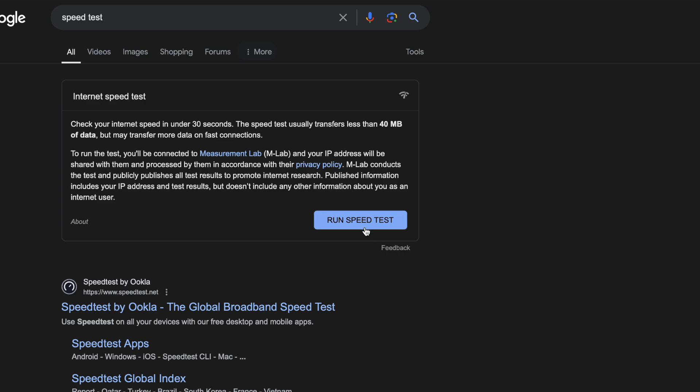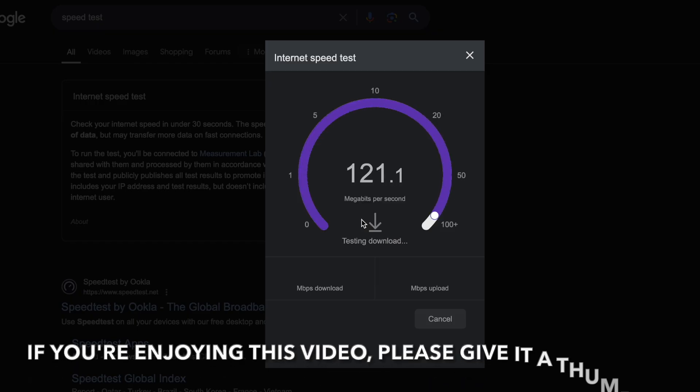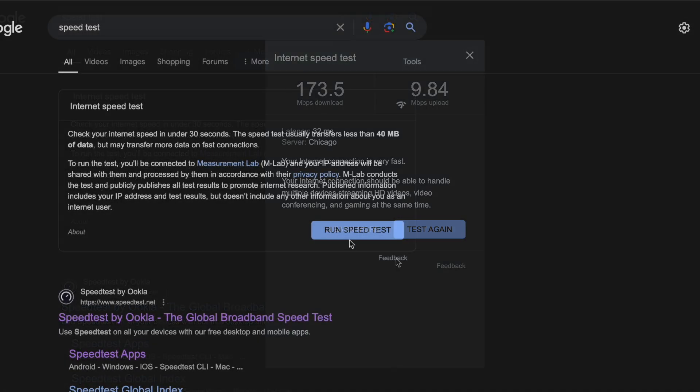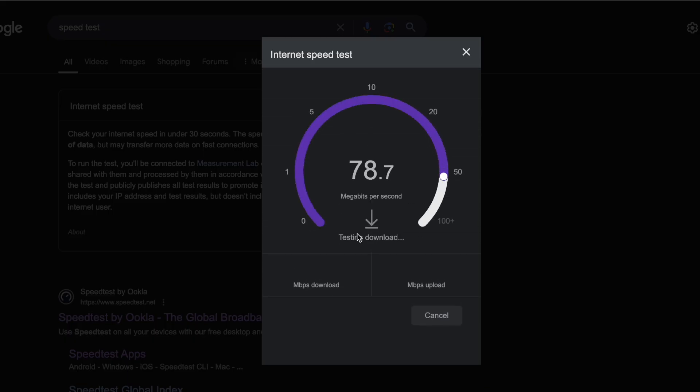Now we're doing a fresh new test. The first time using speed test within the Safari browser, just like we did with the first test of the Gen 2. We're getting an impressive 173.5 download and 9.84 upload. That's triple the upload speed of the Gen 2, which was at its highest 3.3.